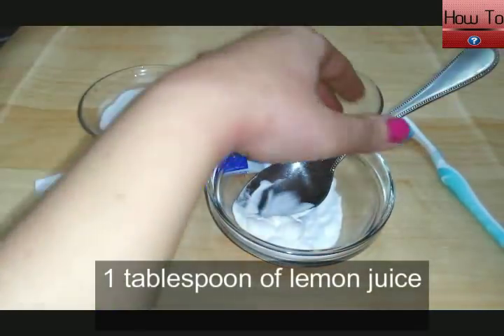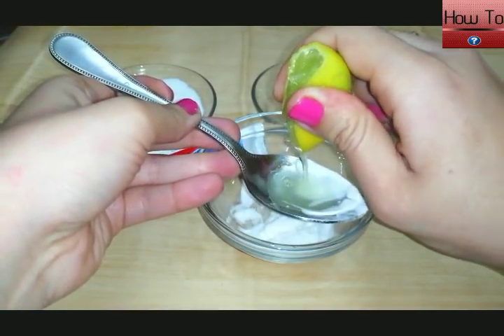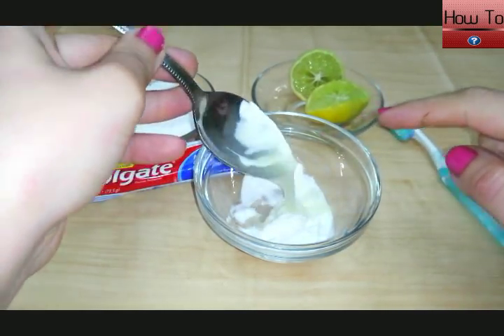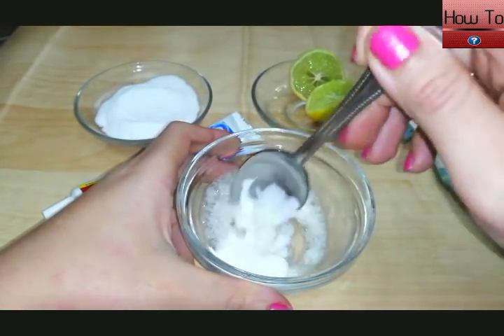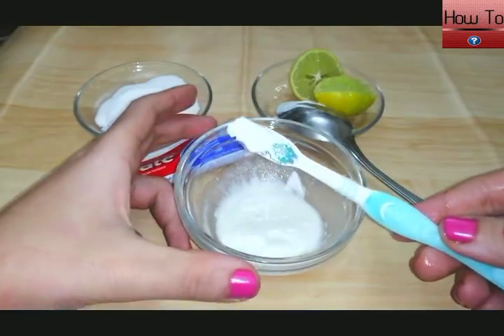One teaspoon of lemon juice. Mix all the ingredients very, very well.